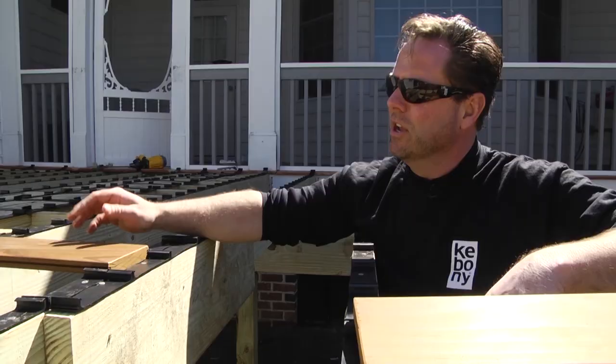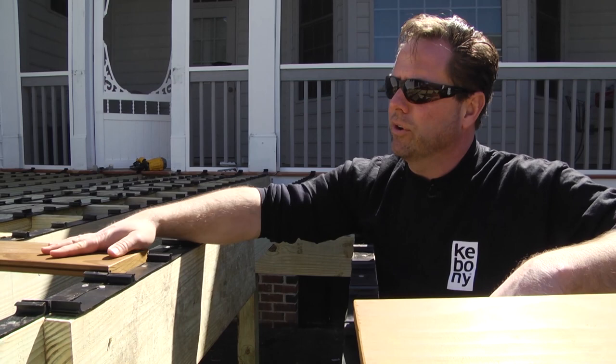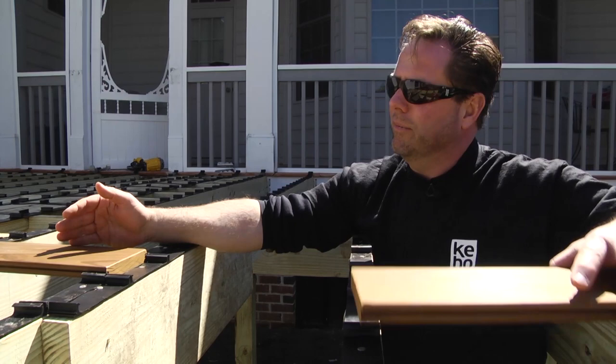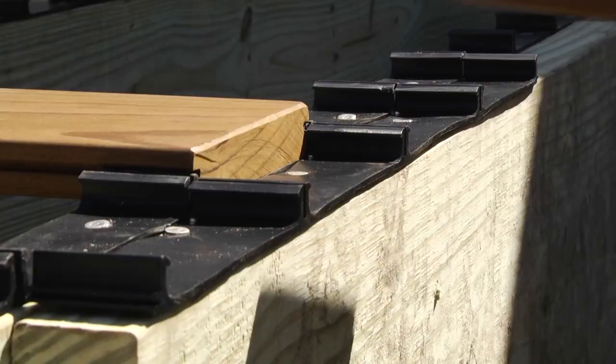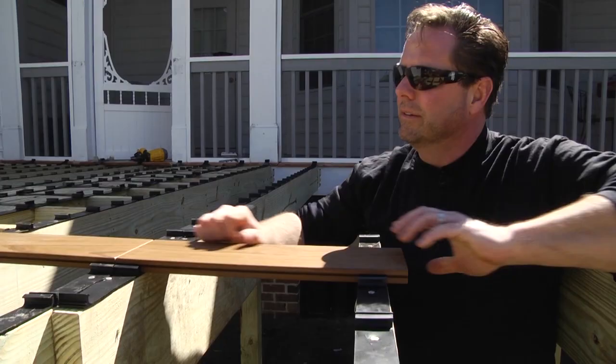What we have here, Brian, is we're showing a butt joint — where in the middle of the deck, you have two ends of the boards coming together. You have one board coming here, we scab on a joist, put another step clip over the top, nail it in, pop your next board in. And that's the proper way.